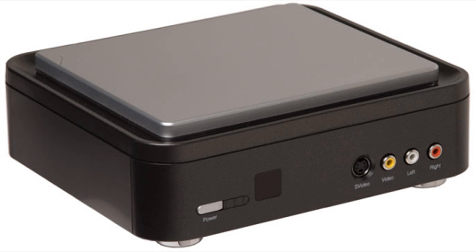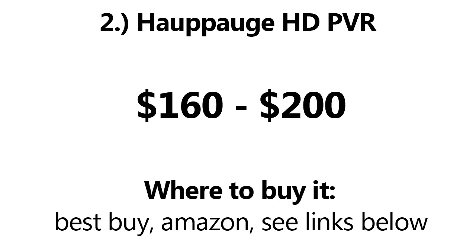The next piece of equipment can be the most expensive depending on what program you want to produce your videos on. This is the Hauppauge HD PVR. This PVR box is how we will be recording the videos and comes with a free program that will be covered in Part 2 of the tutorial. The Hauppauge can range from $160 to $200 and can be found in the Hauppauge store — link to that is in the description below.